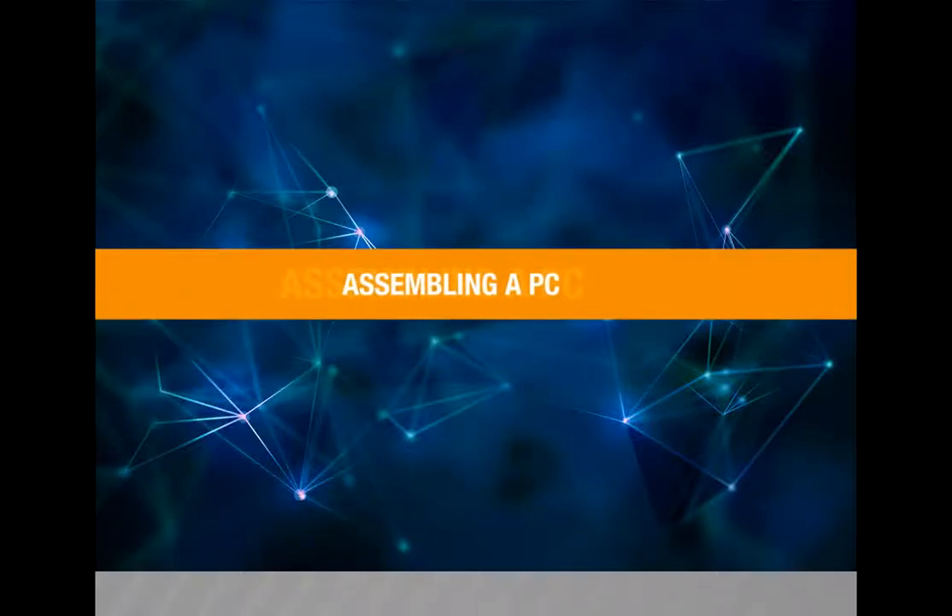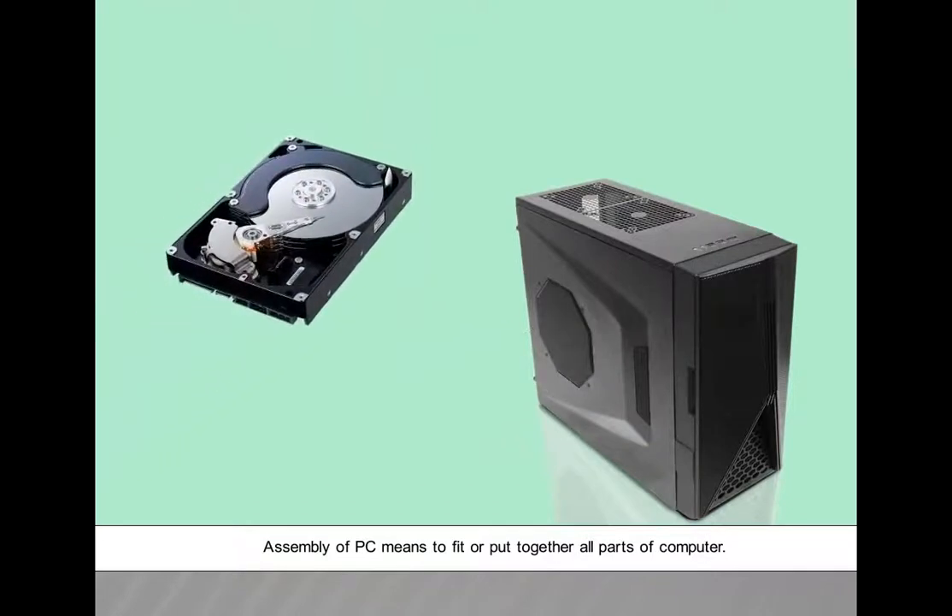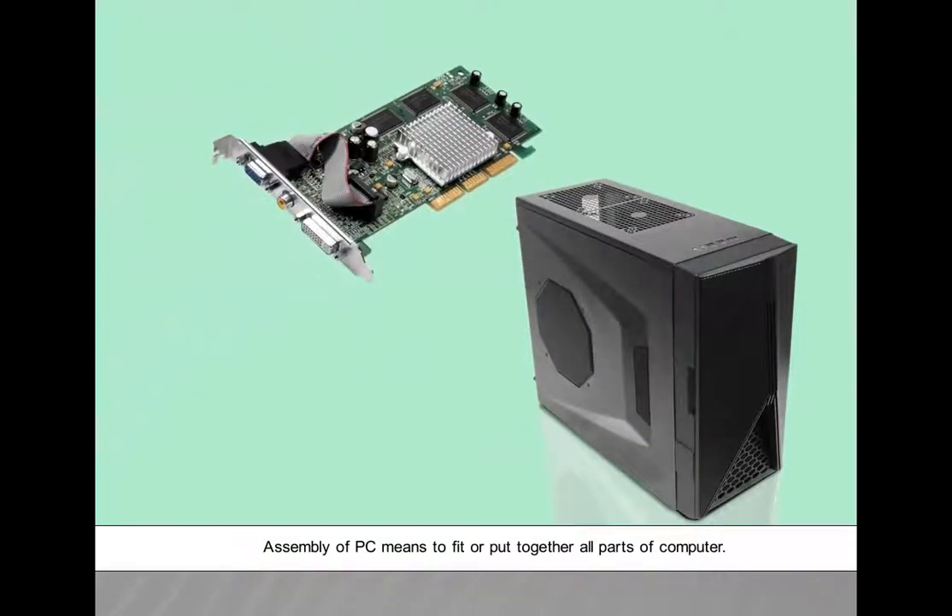Assembling a PC. In this video, we are going to see about how to assemble a PC. Assembly of PC means to fit or put together all parts of a computer.